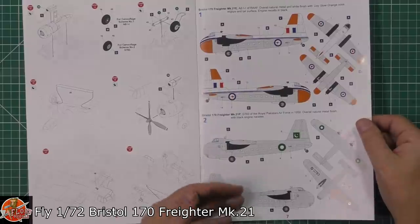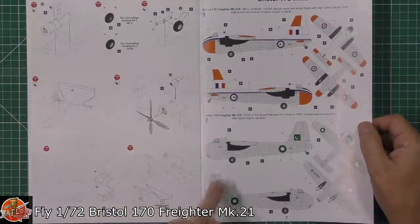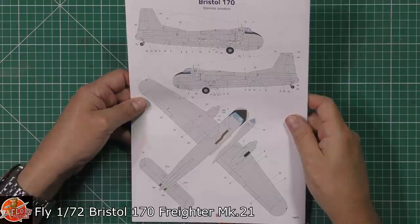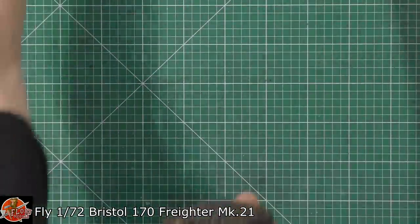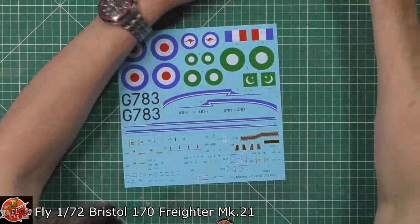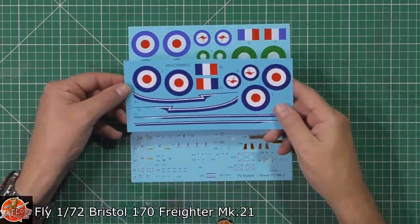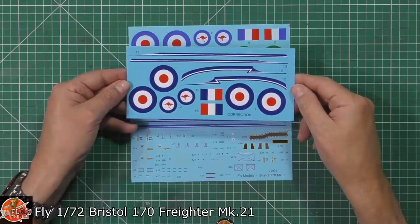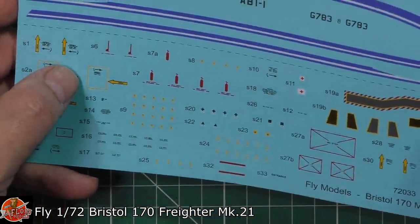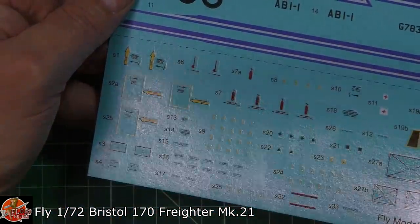Just like the Fly Wessex, the build is very basic but makes a fantastic jump-off point for doing everything else. You could scratch-build the interior, open up the front, add all the ribbing and bits — same type of thing as the Wessex. The two scheme options are a nice orange or a really nice silver finish with the gorgeous green of the Pakistani markings. The stencil decals look very good — minimal carrier film, solid colours, very nicely printed, no problem at all. They did pick up that the original decals were the wrong shade of blue, and the reprint correction sheet is included, so you can use the faded originals for a worn look or the corrected ones for a fresh finish.